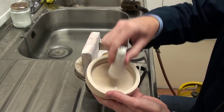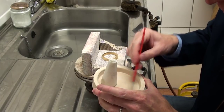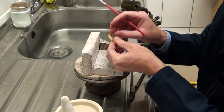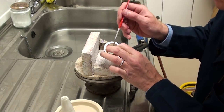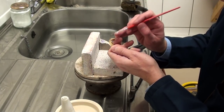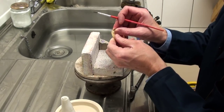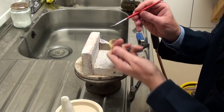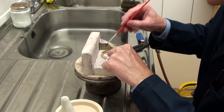We've now got quite a nice fluid and we use our paintbrush to flood the joint with the borax. I'm just pulling the ring apart slightly to make sure that the borax has flowed right the way through. So that's now prepared.